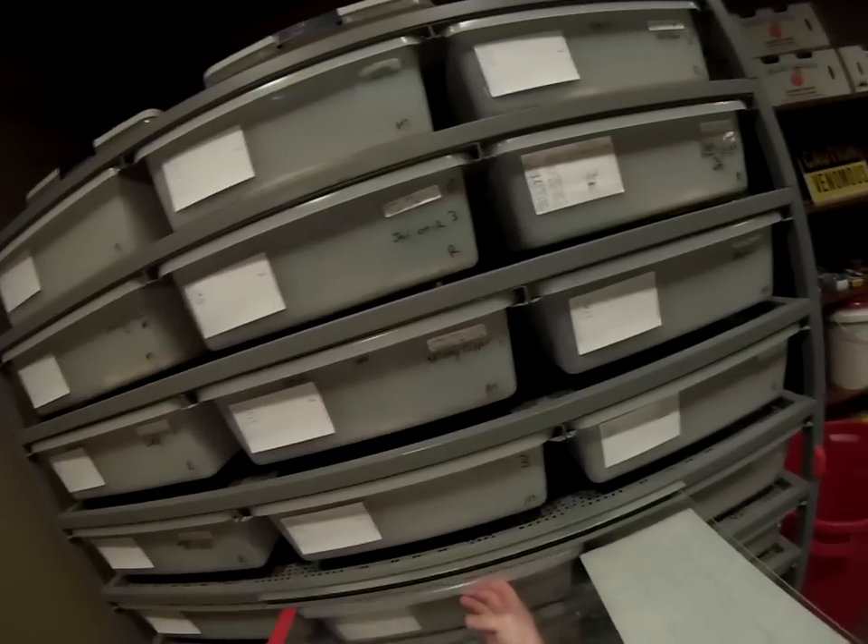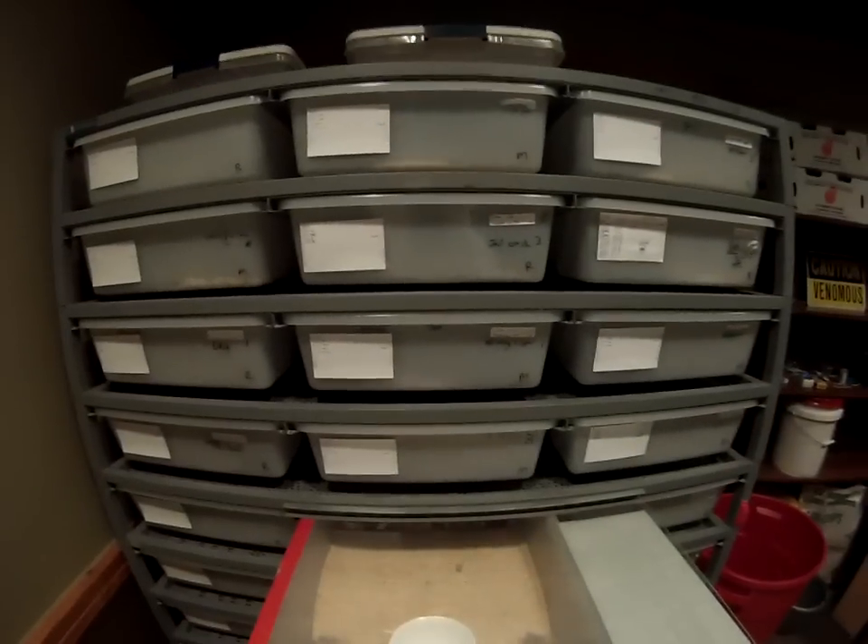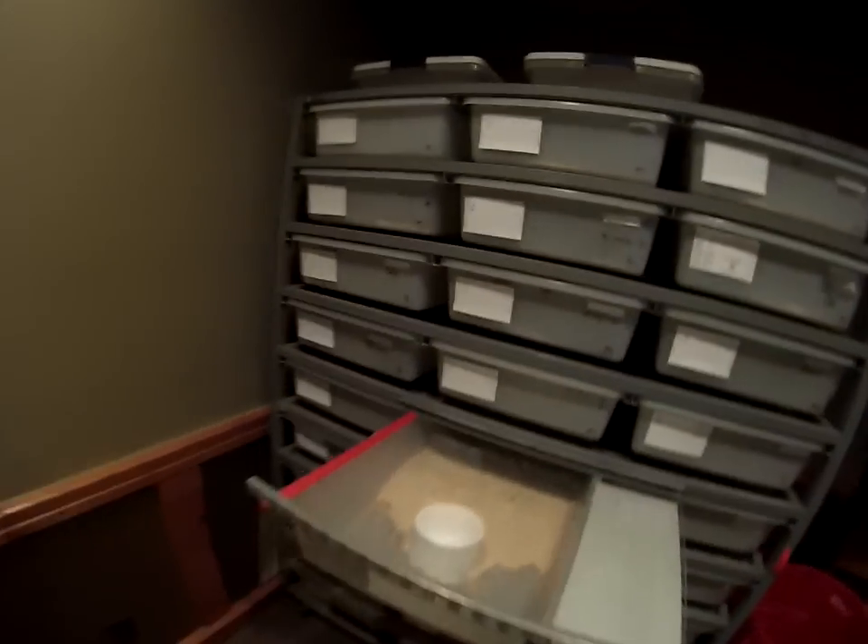I use it in a few different ways. One is I turn it upside down and then I just slide the tub open and it sits on top of the tub. From there I can check on the snake, check on the water, see what's going on in there.